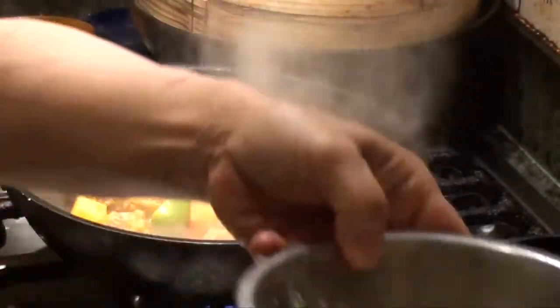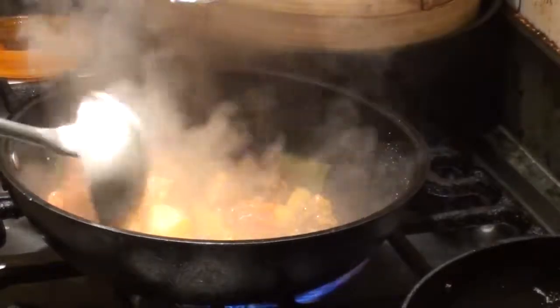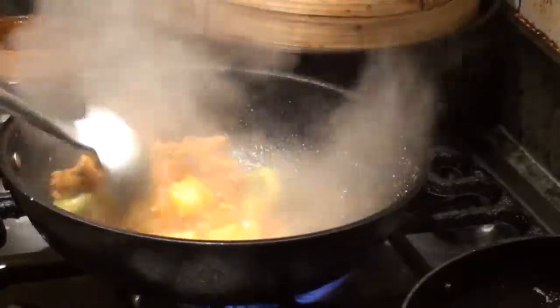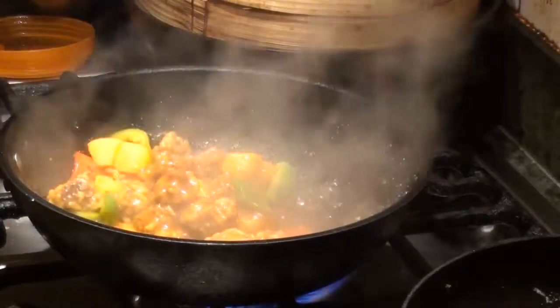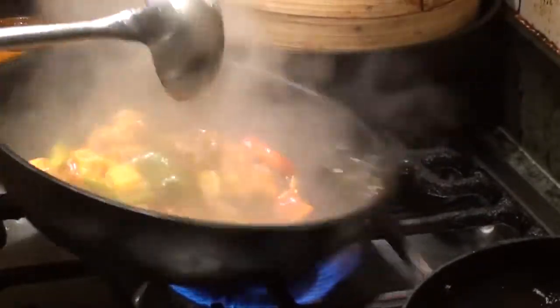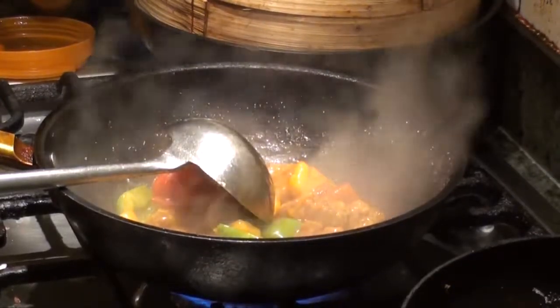Now we thicken it up with the starch. Now it's done.